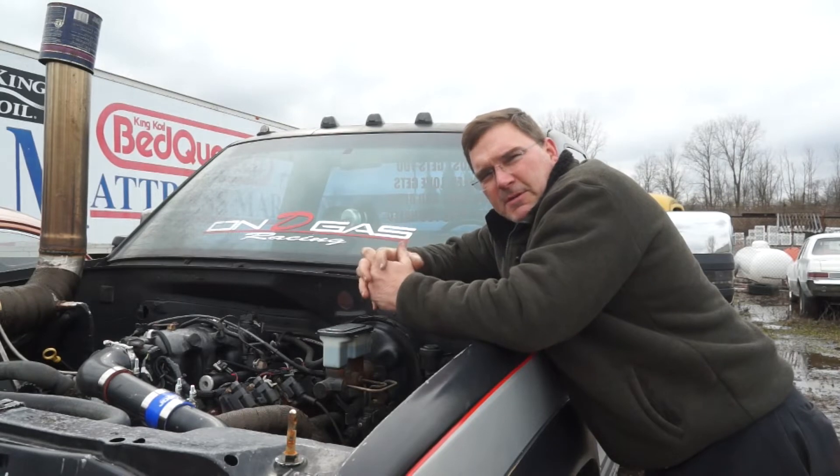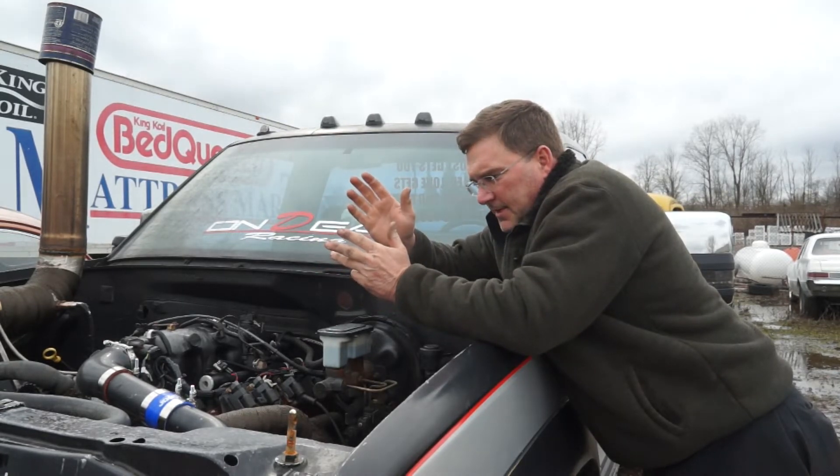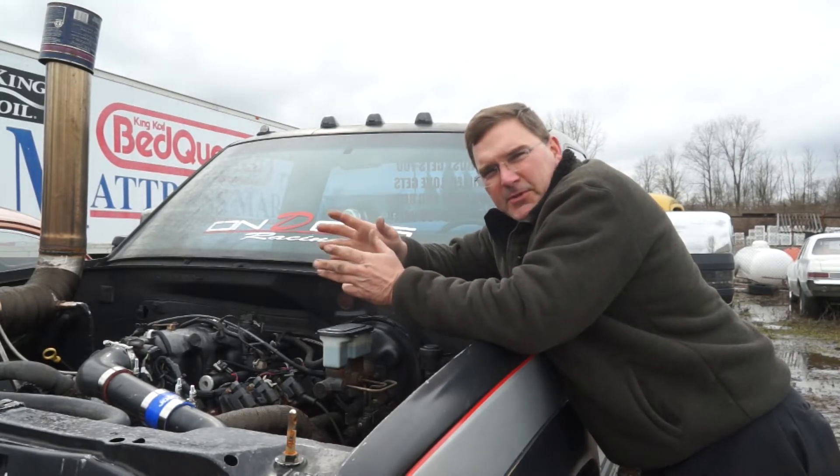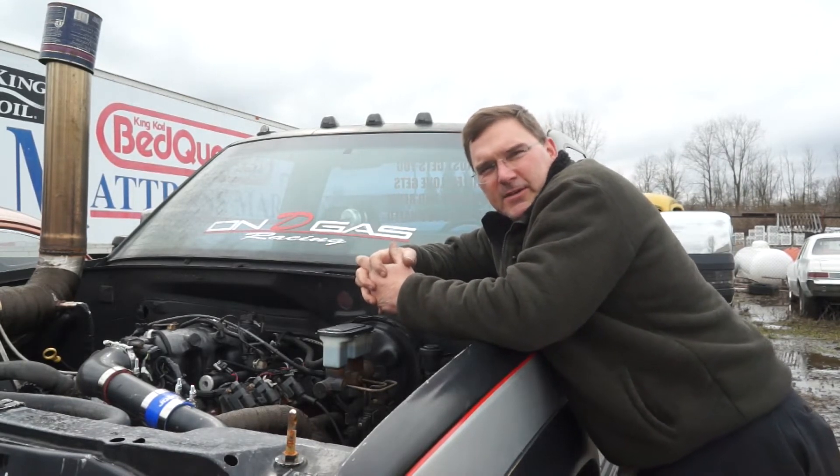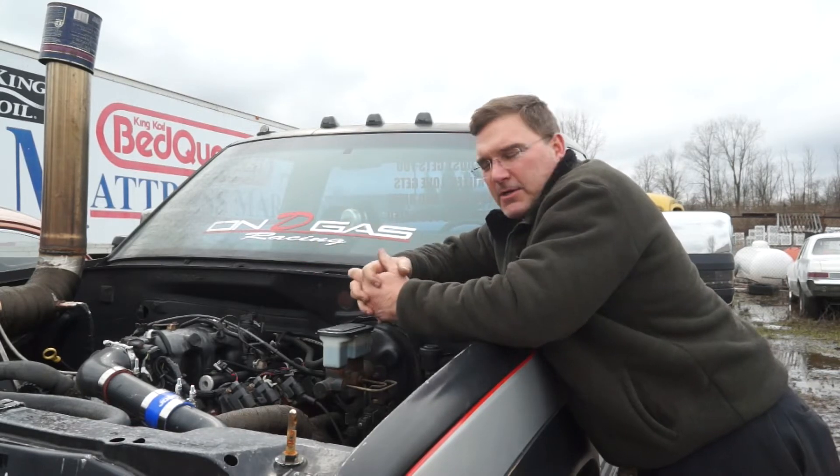It wasn't too expensive to get that done, but we got it done. I still haven't put those back in yet because I wanted to make sure this thing was doing everything it needed to do before we added a whole bunch of power to it.